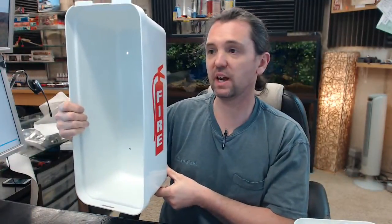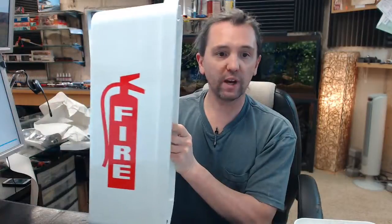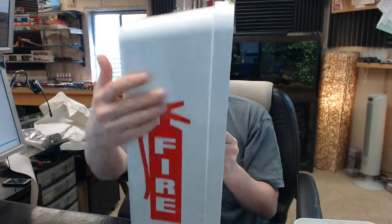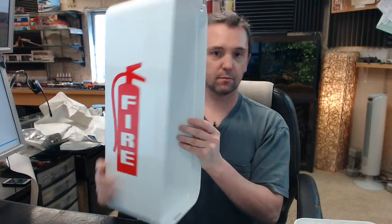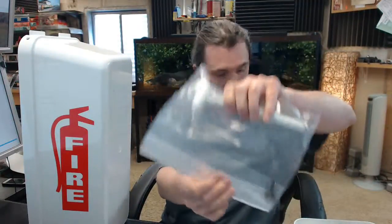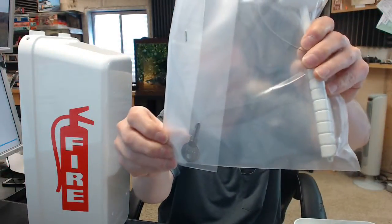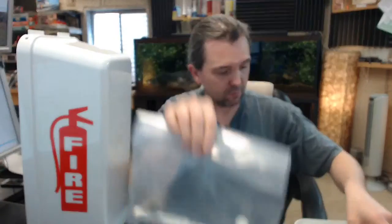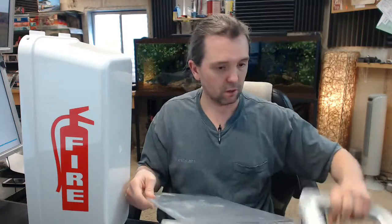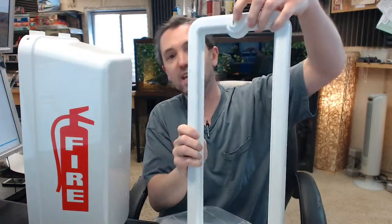This is a fire extinguisher cabinet, 19x8x6 3/8, white, with a decal on the side. It's going to include your key, the brake hammer, the scored glass, and your trim — and that's where the key goes.